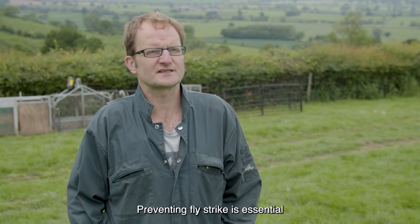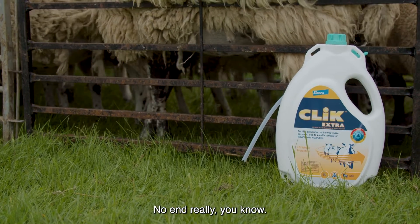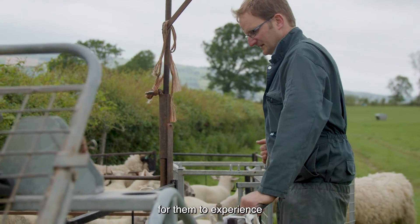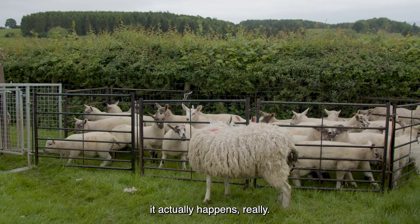Preventing fly strike is essential to my business because an outbreak of fly strike sets the lambs back no end. It's a very distressing thing for them to experience, and it's distressing for the farmer as well to have to deal with, so it's best to stop it before it actually happens.